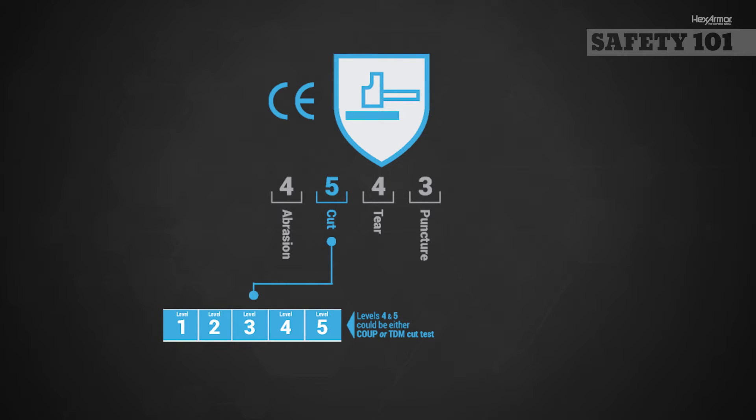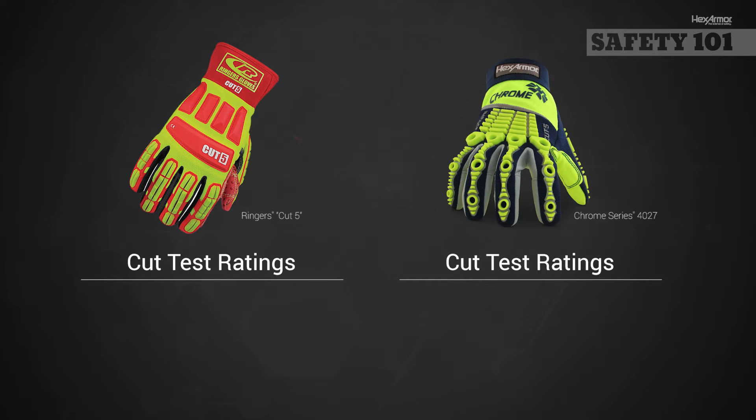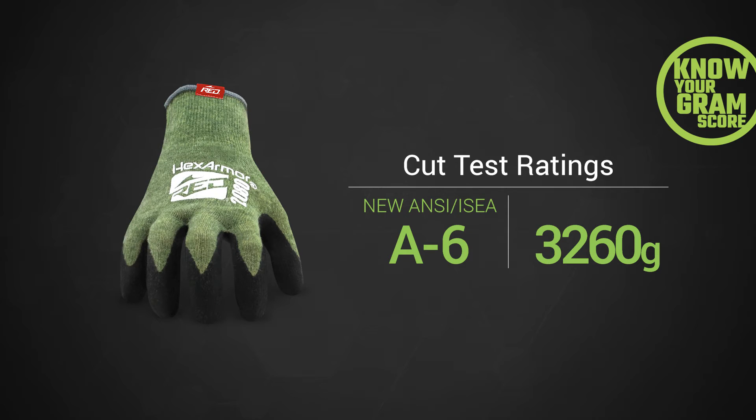The current EN388 marking can show scores from either the CoopCut test or the ISO test, making the EN388 cut test results often confusing. The European Union is currently deliberating updated changes to their cut standards; however, no changes have been approved. As manufacturers work to transition to the new ANSI ISEA 9-level cut standard, you will continue to see products labeled with the EN388 5-level rating as well as the previous ANSI ISEA 5-level cut rating. It is important to find out the grams of cut protection in your current PPE so you can identify the level of cut resistance you need on both the old and the new scale.